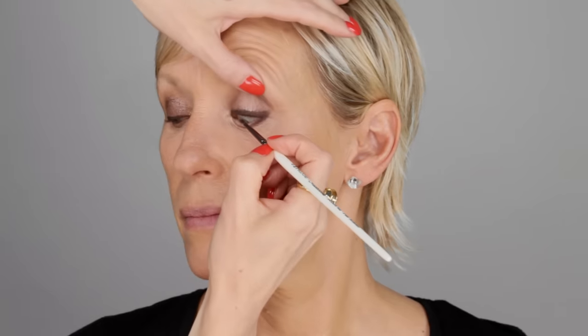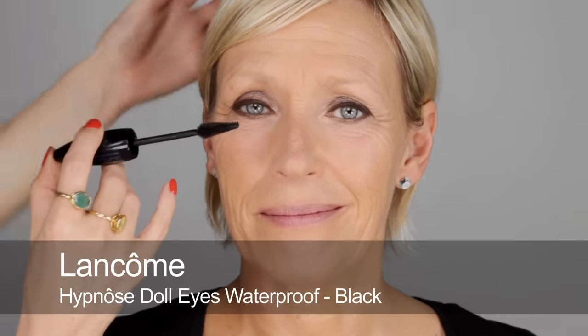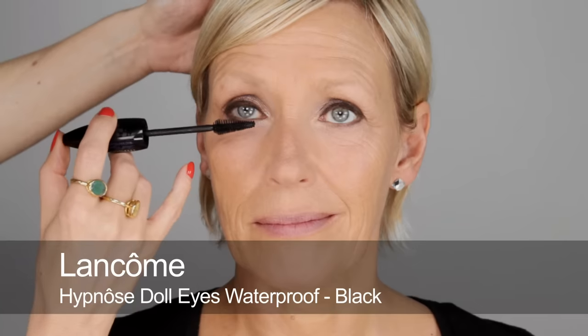I'm also doing the upper waterline — it's not the nicest thing to do, but if you can do it, it really gives good definition. Lashes are obviously really important; I want to make a real big statement, make sure they're nice and dark and framing the eyes. I'm going to use waterproof mascara — this is Doll Eyes — and it has to be waterproof because the mother of the bride will invariably cry. I'm just really massaging this into the roots of the lashes, starting underneath so we don't get any transference on the top, and just keep going until you get a really nice lashy feel.